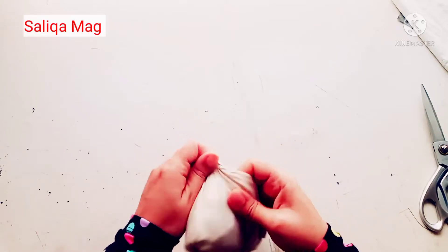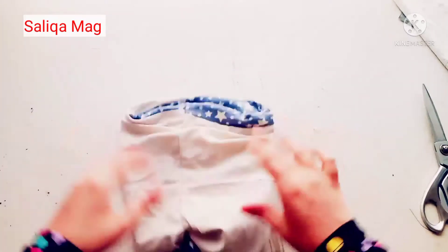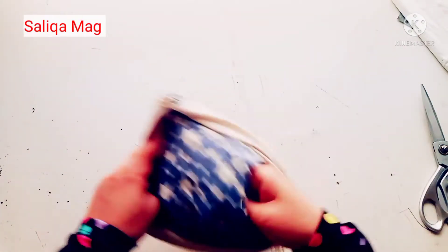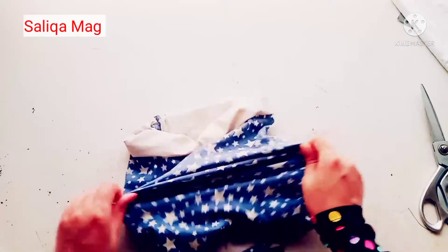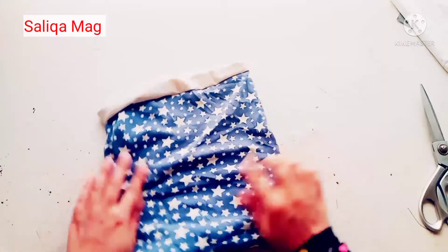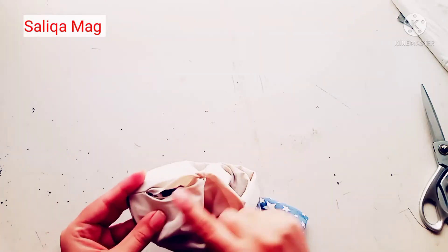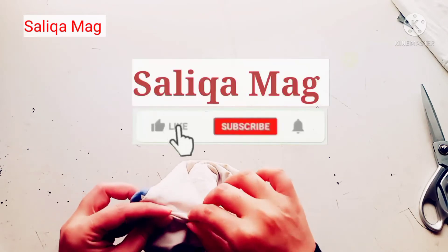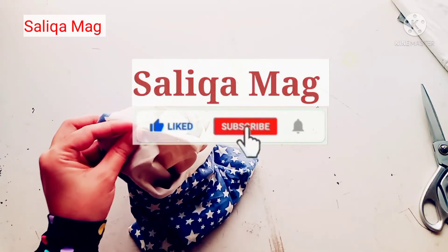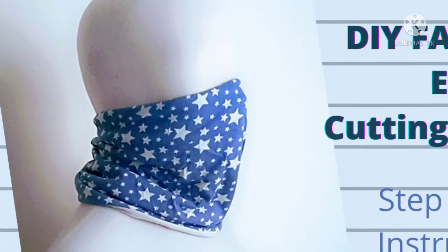After that, we just need to close the opening. You can stitch it by machine or hand-stitch with invisible hemming — I already uploaded a detailed tutorial on how to do invisible hemming, so you can use that method as well. Our mask is almost ready! If you liked this tutorial, please give it a thumbs up — it really encourages me to make more videos. Thank you for watching, bye bye!